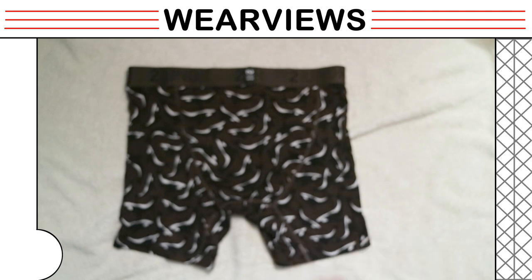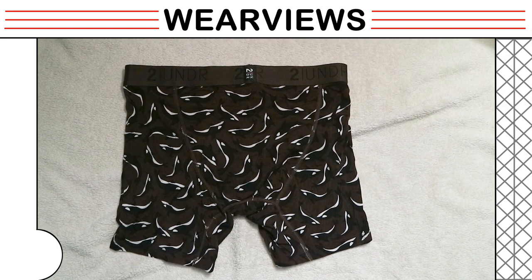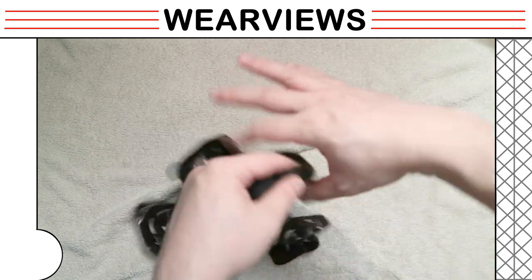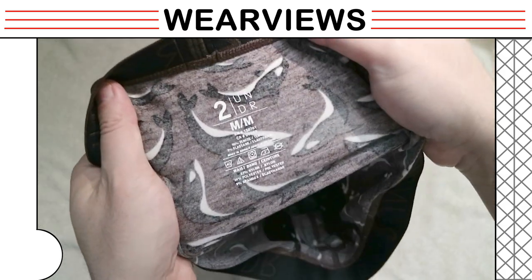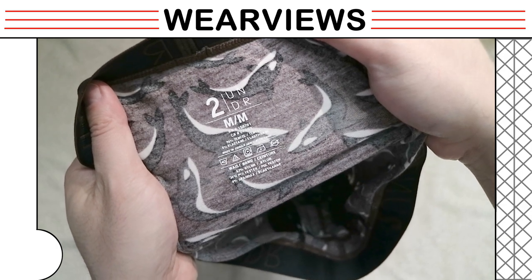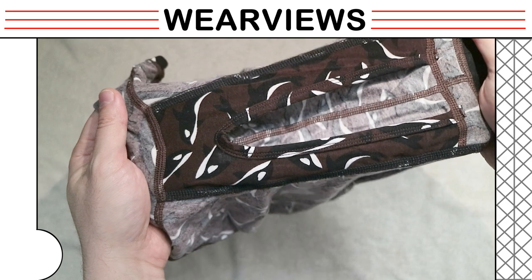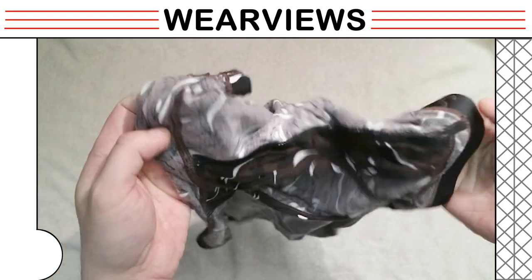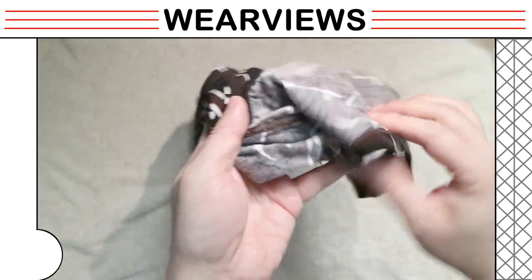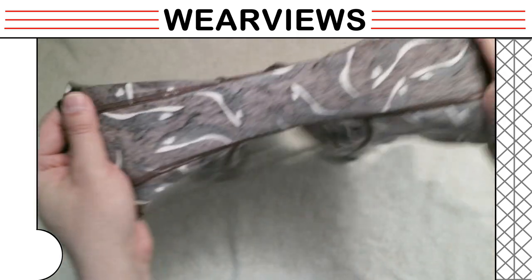We now look at the back panel and identify where the stitches are placed. The back panel has care instructions and sizing printed. We don't expect the print to disappear over time after numerous washes. We flip the underwear over so that you can see the Joey Pouch. The inner side of the fabric is white and the Joey Pouch uses reversed fabric. The inseam gusset stitching is flat and uses the same fabric.